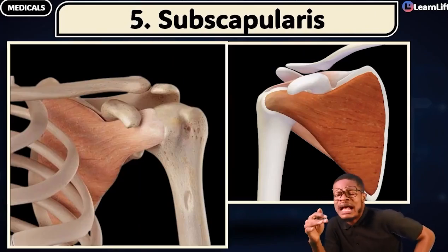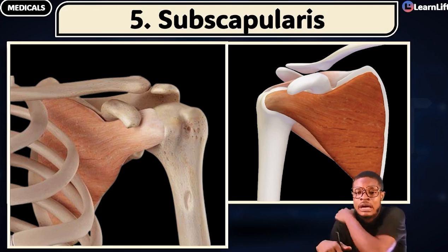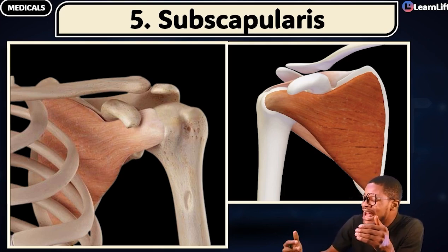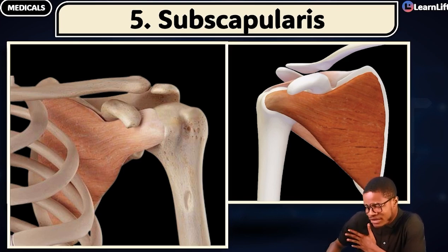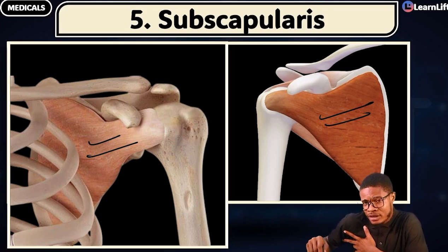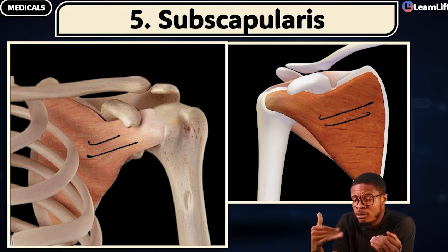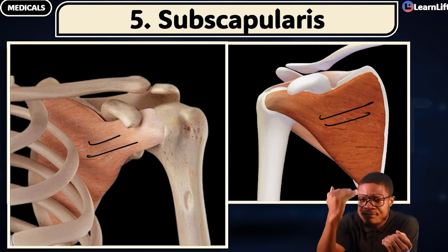Aside that, we also have what is called the subscapularis. Before I explain subscapularis, tell me — the supraspinatus and infraspinatus, are they on the posterior surface of the scapula? Yes, posterior surface of the scapula. But your subscapularis, from the name — 'sub' and 'scapularis' — at the anterior surface of your scapula, on the inside of it, that's where you have your subscapularis. So on the anterior surface of the scapula, the muscle that lines it is the subscapularis.